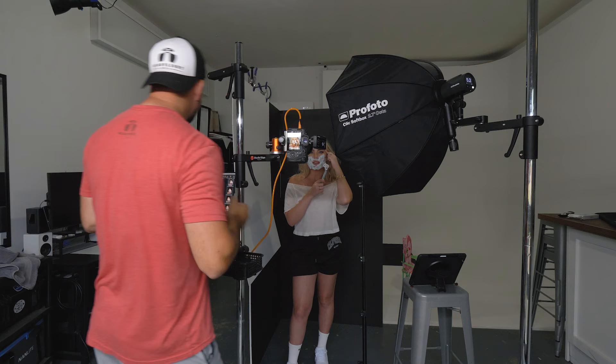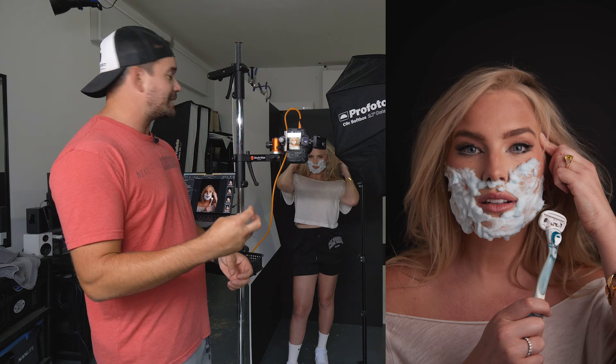It just doesn't quite have that punch. I'm going to add that second light in, and the reason for that is because I want to get some shine in the hair. That's really almost the only reason for it — just to get a little bit of shine, a little bit of punch, kind of gives you that extra oomph.